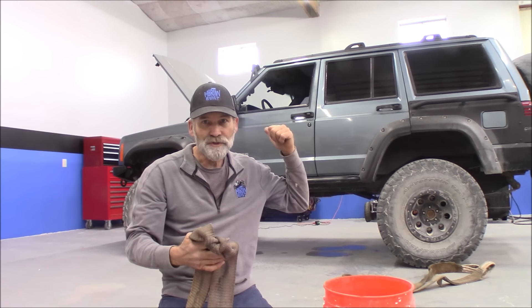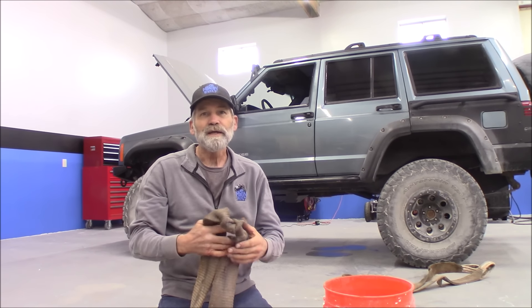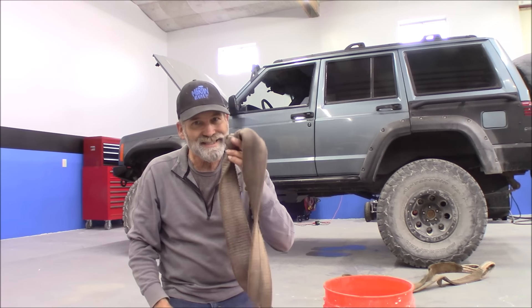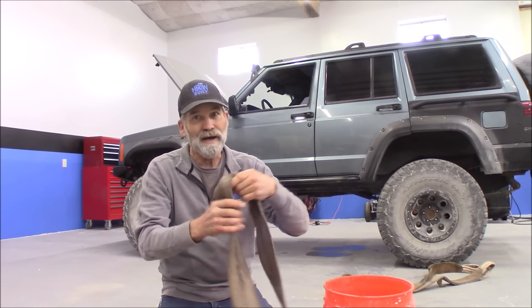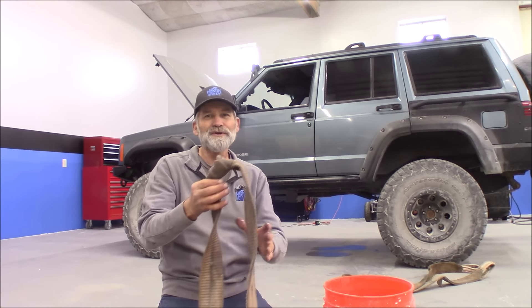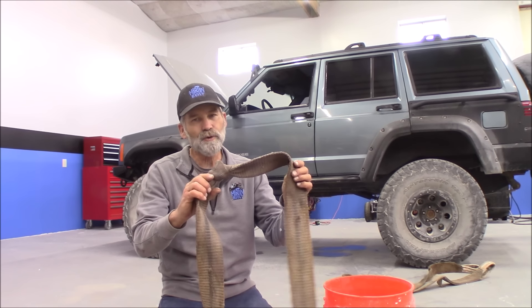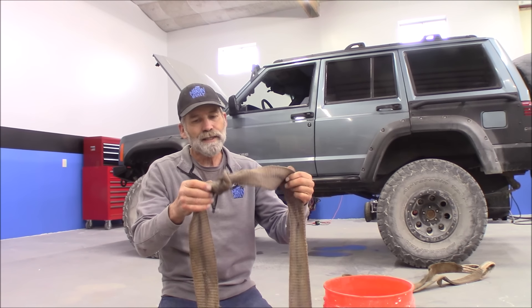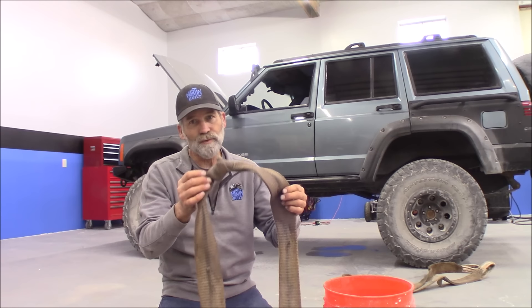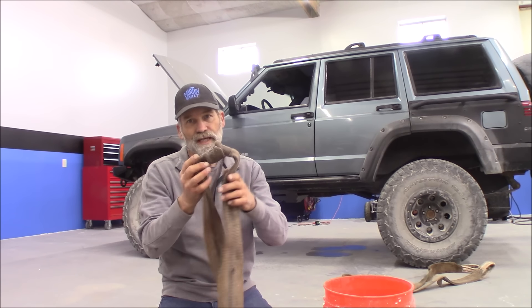I go outside, I'm pulling a stump out of the ground with the Jeep. I tugged on it, tugged on it. I quickly hooked up the strap and didn't see the knot that was about to happen. After tugging on that stump a few times, I come back and I'm like, oh crap. This is now a weak spot in the strap, and I don't want that. So we're going to see if we can get this out.